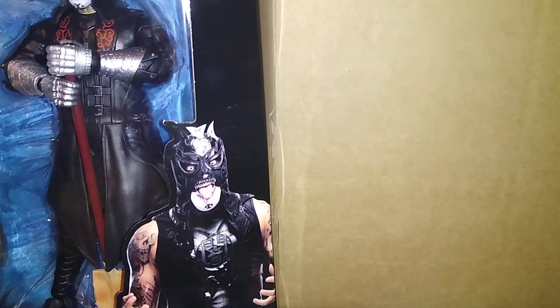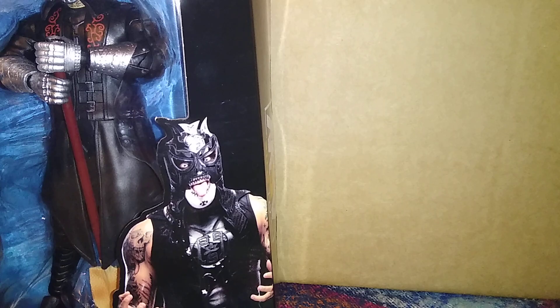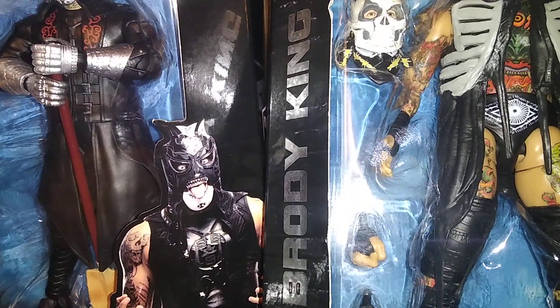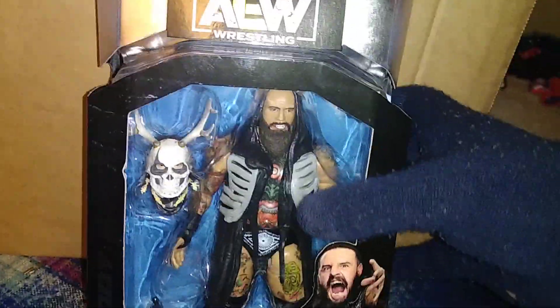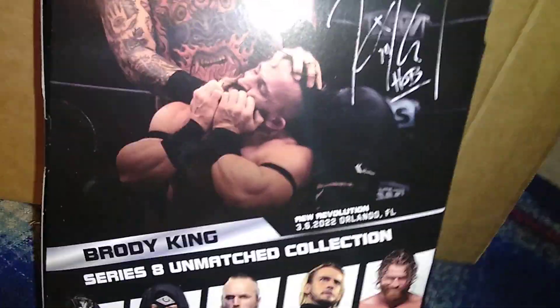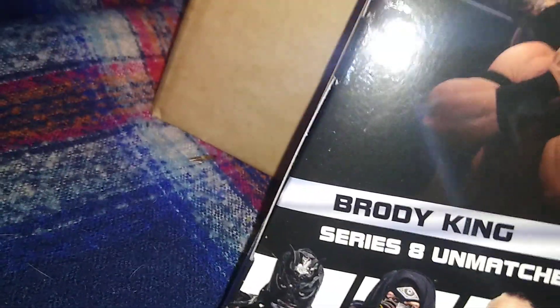Figure number three — there is a bit of extra bubble wrap in here as well. We have Brodie King. Let me try and get this looking better — this tripod, man, I need a new tripod for Christmas. That's what Brodie King looks like here. I am very interested to open this up and review him. He's got a pack — I couldn't tell because his hand is mostly covering it, but it's based off Revolution it seems. It says Dynamite — Dynamite Revolution.